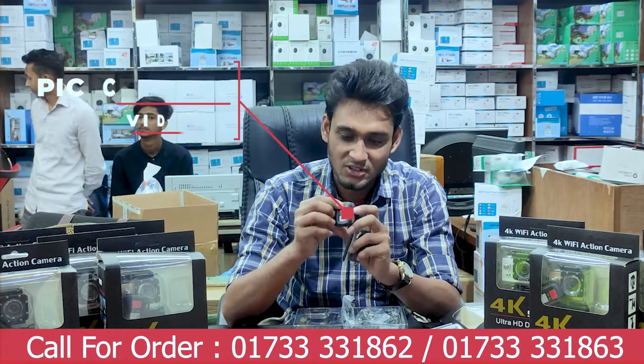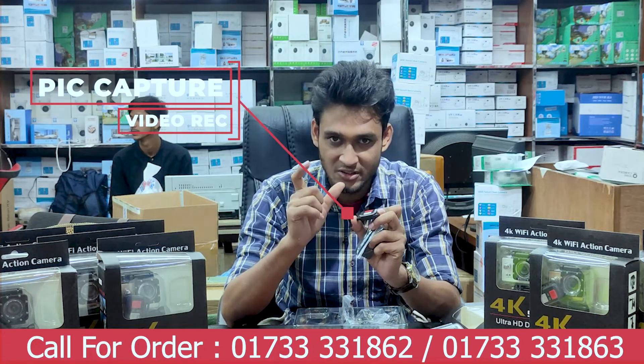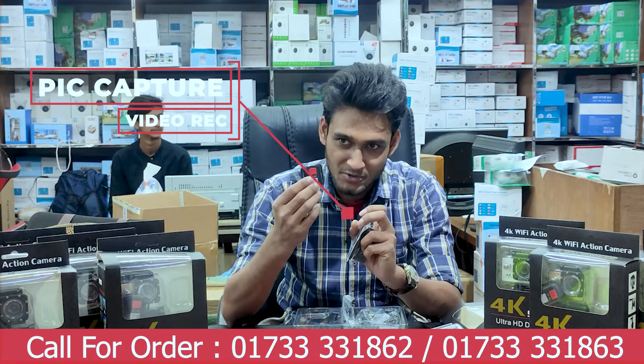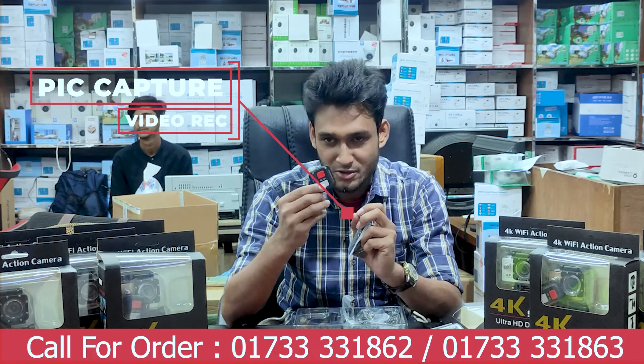You can see the blue button — you can capture with it as well as you can see. When you press this button, you can start video recording.